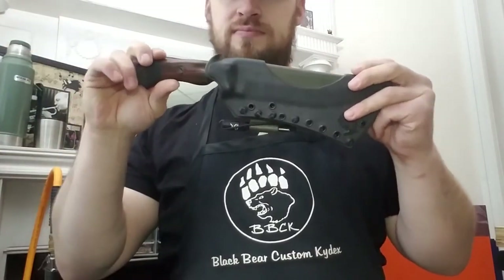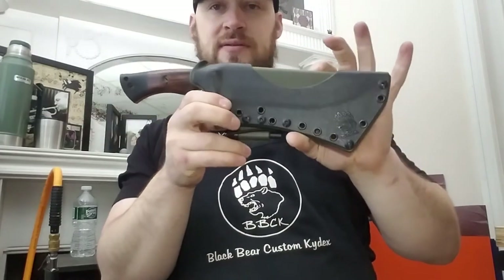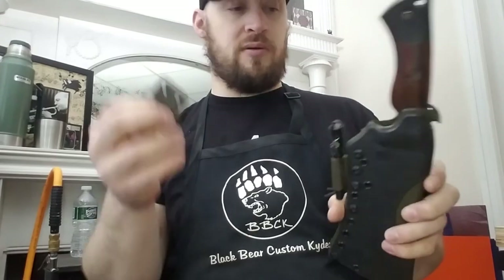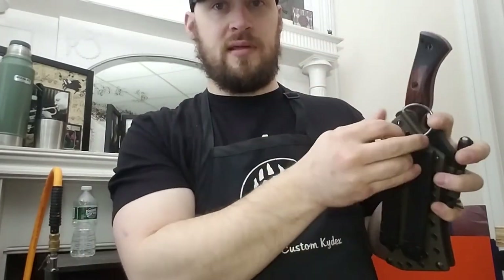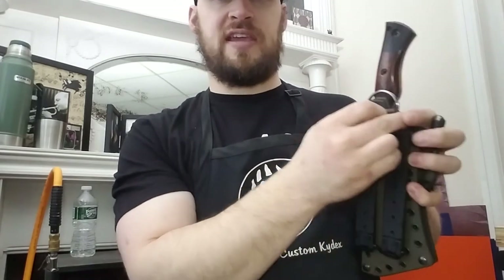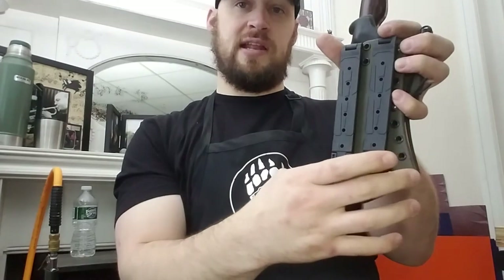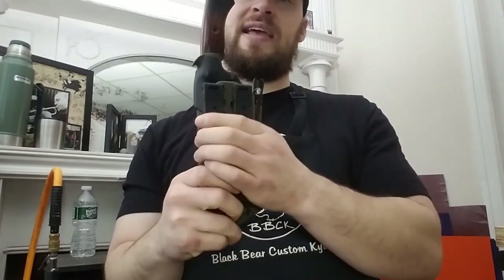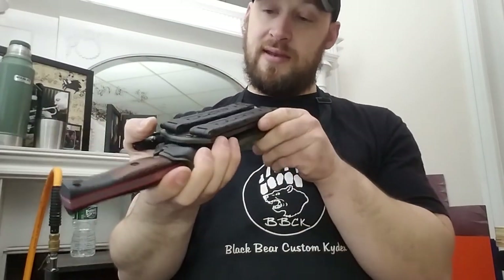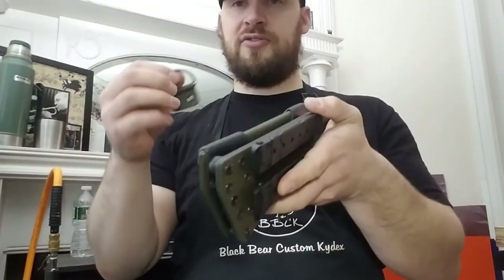You can carry the knife at almost any angle or ride height on the chest or back. I've actually done one where the knife sits so you draw it up over your shoulder — I did that for an Ontario SP53 Bolo machete. With the D-rings you can also set up a dangler by running a strap through holes near the top, or add a D-ring lower for a leg strap to convert it to a drop-leg setup.